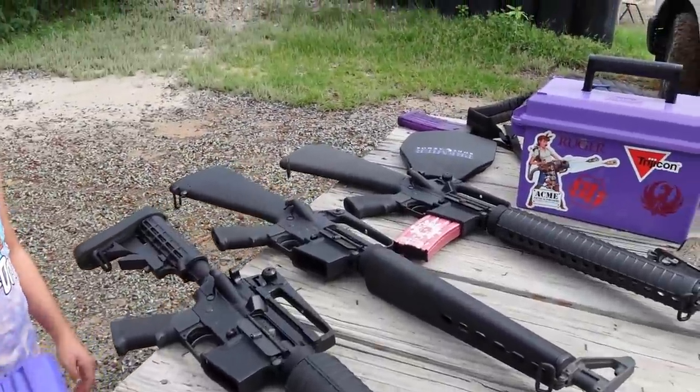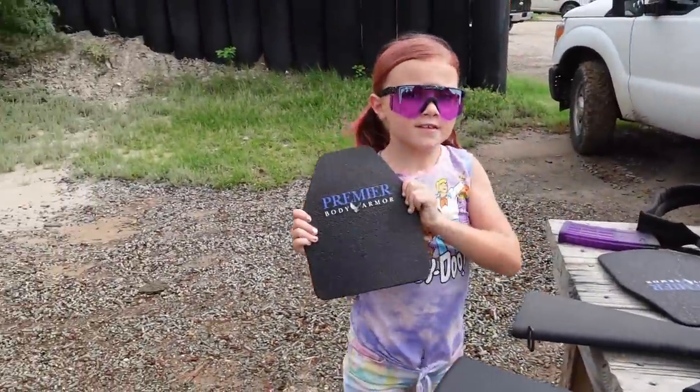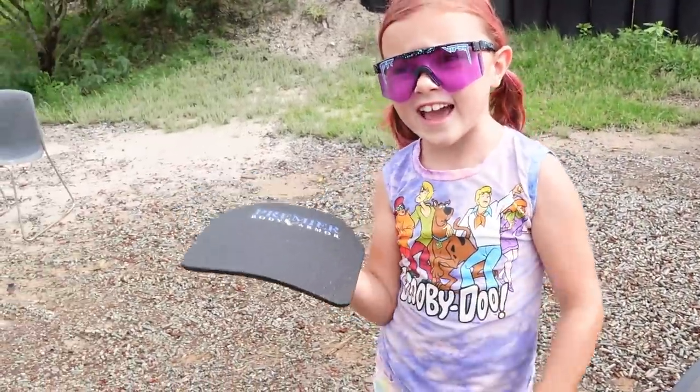We're going to test them against some steel body armor from Premier Body Armor. One of us actually used to have this in a plate carrier, but we've upgraded from the steel because it's pretty heavy.